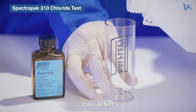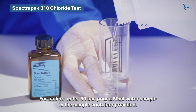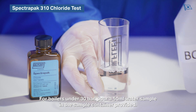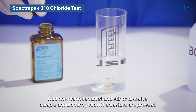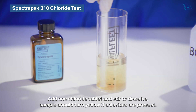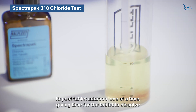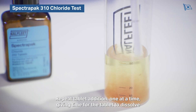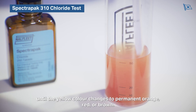Chloride test. For boilers under 30 bar, pour a 50 milliliter water sample in the sample container provided. Add one chloride tablet and stir to dissolve. The sample should turn yellow if chlorides are present. Repeat tablet addition one at a time, giving time for the tablet to dissolve, until the yellow colour changes to permanent orange, red, or brown.